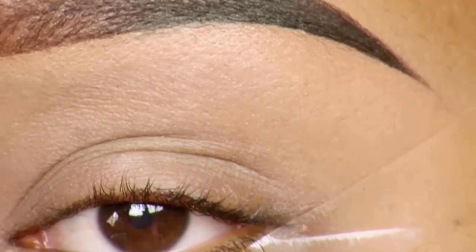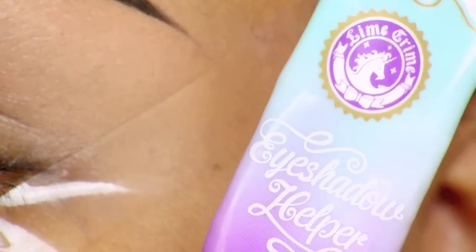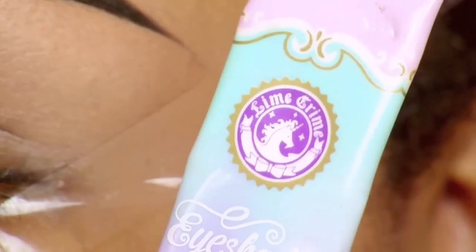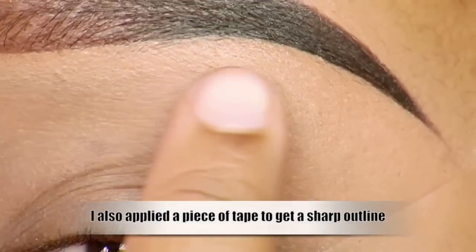So that was it for my shout out to Own Necklace. If you want to know how I did this look, then you know what you've got to do! I started out by applying an eyeshadow primer — the one I'm using is the Eyeshadow Helper from Lime Crime — applied all over my lid, in my crease, and on my brow area.